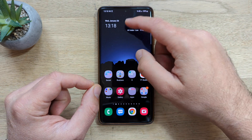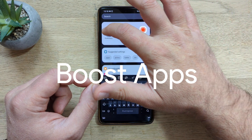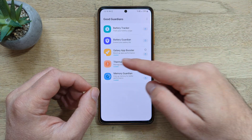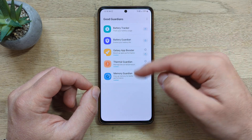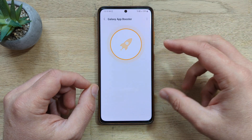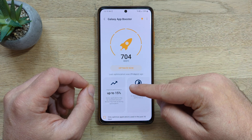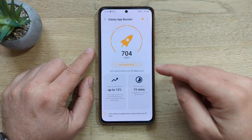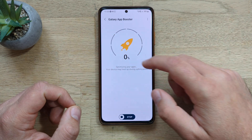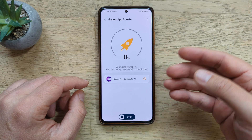My next tip involves one of my favorite Samsung stock applications called Good Guardians — I'll link it below so you can download it. Inside you have some very important and useful modules. For the sake of optimization, we're going to be using the Galaxy App Booster. Inside you'll have the option to optimize all of your applications. I have 700 applications on my phone and my last optimization was 29 days ago. Before starting, you have the option to select only applications used in the past 30 days, which will reduce the process. Keep in mind this process may take one hour or even more if you have a lot of applications.